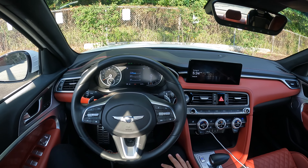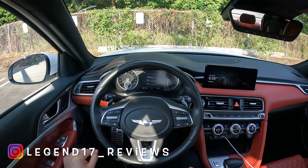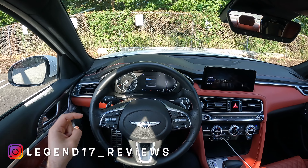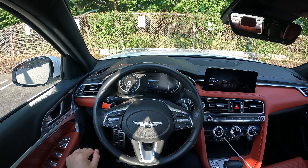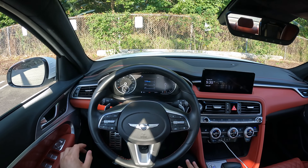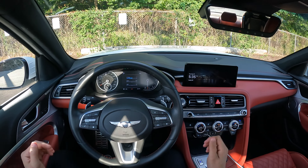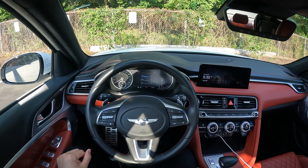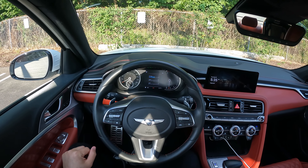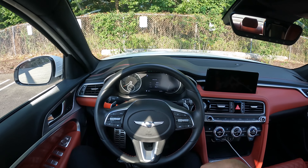I hope you guys enjoyed this POV test drive of this 2023 Genesis G70. If you have any questions, please let me know — I'll put my Instagram and Nick's Instagram in the description below. That's it for this video. I hope you enjoyed it, and if you did, please like and subscribe because it helps a lot. As always, I'll see you next time.